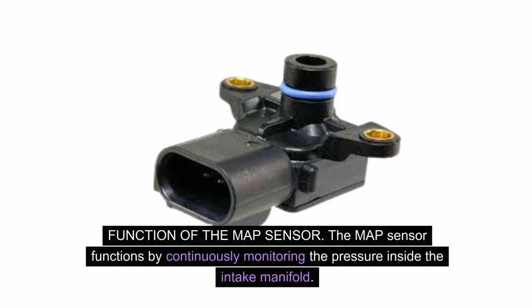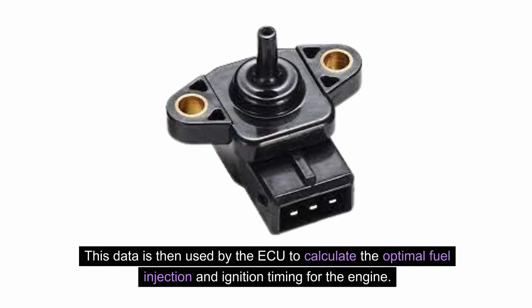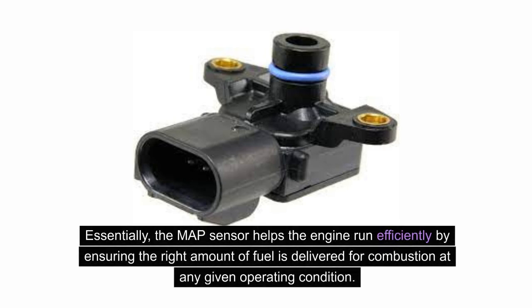Function of the MAP sensor: The MAP sensor functions by continuously monitoring the pressure inside the intake manifold. This data is then used by the ECU to calculate the optimal fuel injection and ignition timing for the engine. Essentially, the MAP sensor helps the engine run efficiently by ensuring the right amount of fuel is delivered for combustion at any given operating condition.